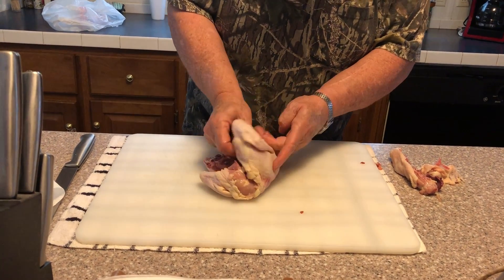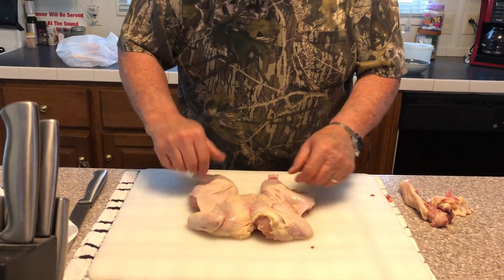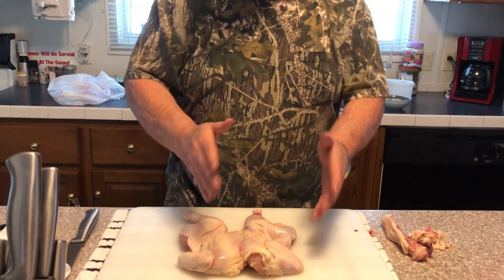That gives you a perfectly flat spatchcocked chicken that will smoke perfectly.